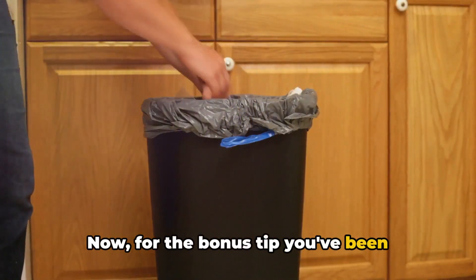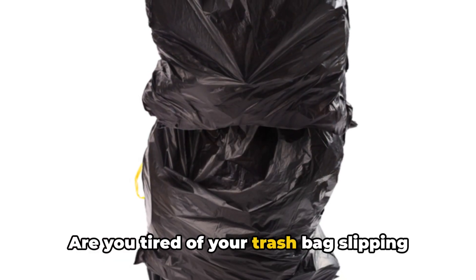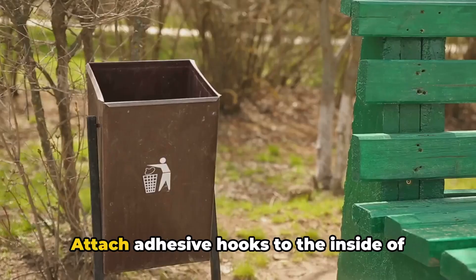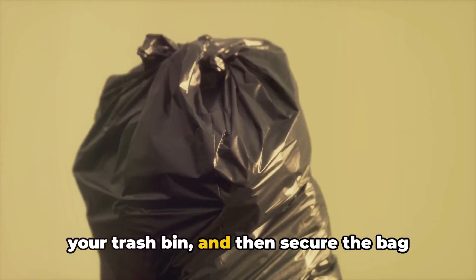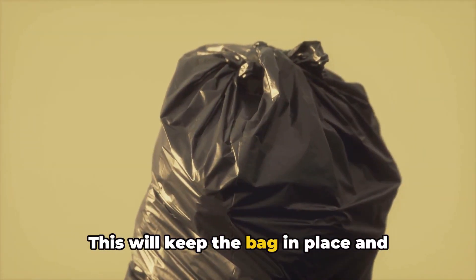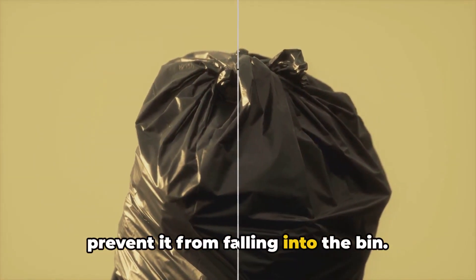Now, for the bonus tip you've been waiting for. Are you tired of your trash bag slipping into the bin? Here's a simple solution. Attach adhesive hooks to the inside of your trash bin and then secure the bag handles onto the hooks. This will keep the bag in place and prevent it from falling into the bin.